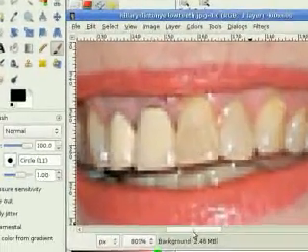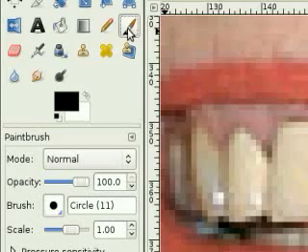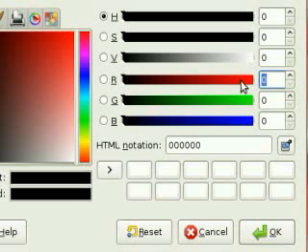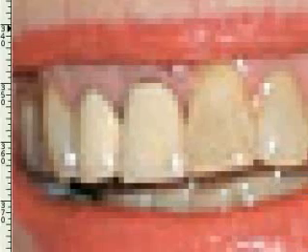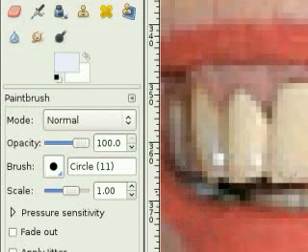Next, I want to make sure my paintbrush tool is selected and change the color. I want to set red to 240, green to 240, and blue to 255. Press OK, and you'll get an extremely light blue color. That hint of blue should counteract a lot of the yellow on the teeth.